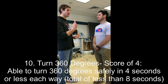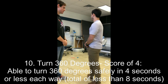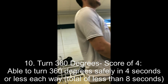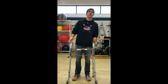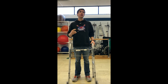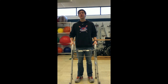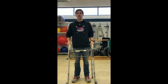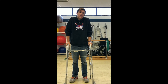Christian is asked to turn all the way around in a circle one way and then the other — the 360-degree turn test. He completes it quickly, earning a four. A three would be if he can turn 360 degrees one way in four seconds or less but takes more than four seconds the other way. A two would be a safe but very slow 360-degree turn. A one would require close supervision, spotting, or constant verbal cueing. A zero would require assistance while turning.